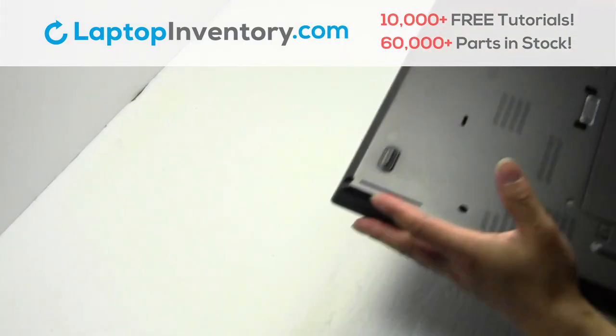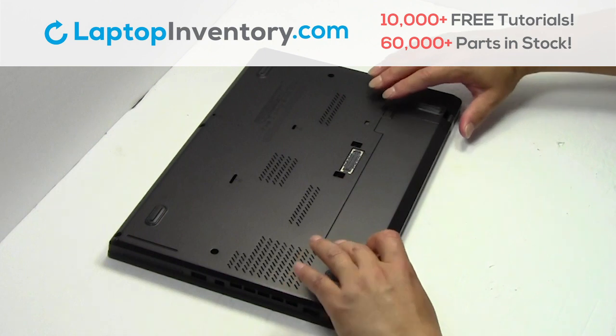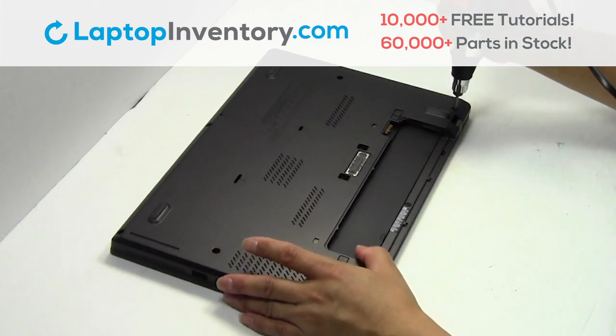Turn the laptop over, remove the laptop battery, remove the screws.